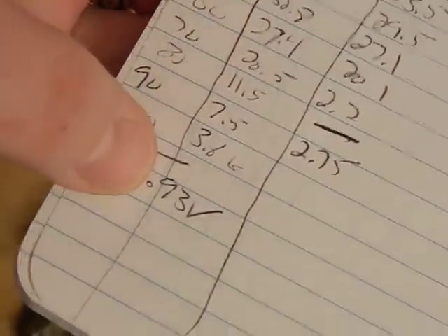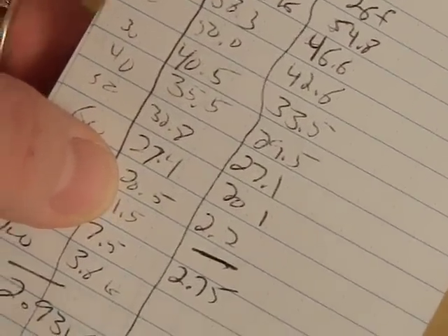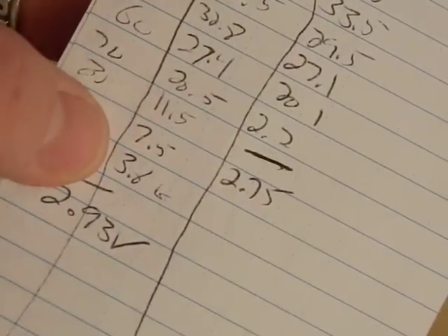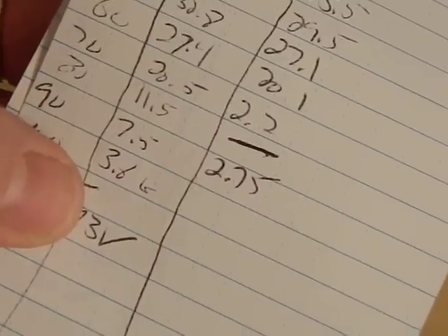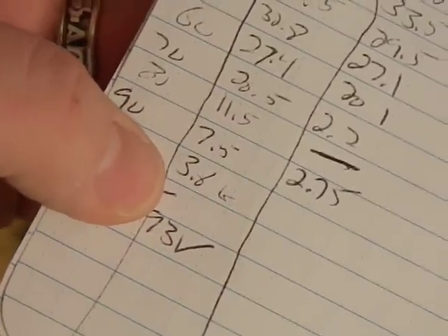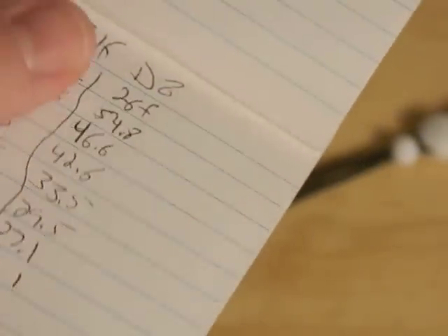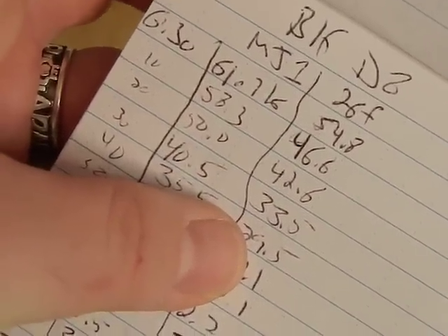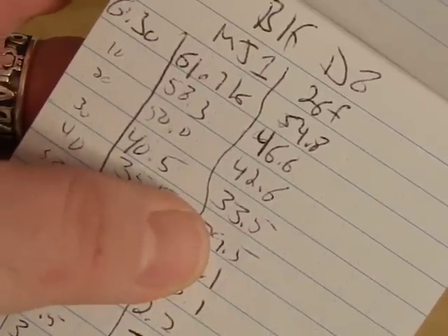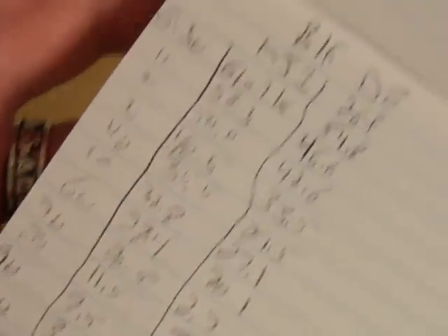With the MJ1, brightness stayed pretty high up until about an hour, then dropped down to about 50% and fell quickly from there. At 100 minutes I stopped the test — we were only at 3.6k lux, maybe 80-100 lumens, and the battery was at 2.93 volts, so I didn't want to over-drain it. The Samsung 26F went down a lot quicker — it was at half power at 30 minutes and only lasted about 70 minutes total. So you're talking 30 more minutes of runtime with a good battery.